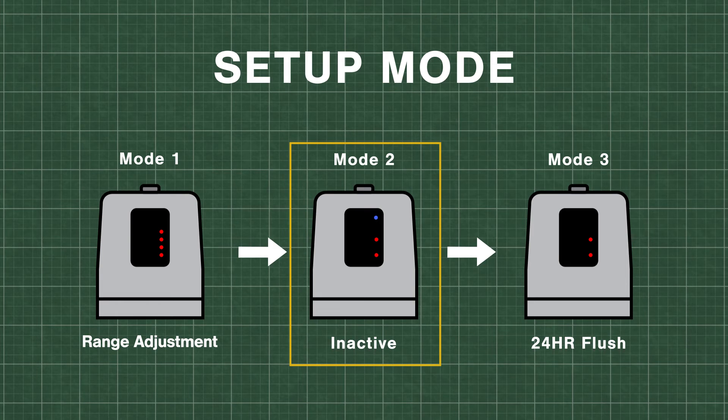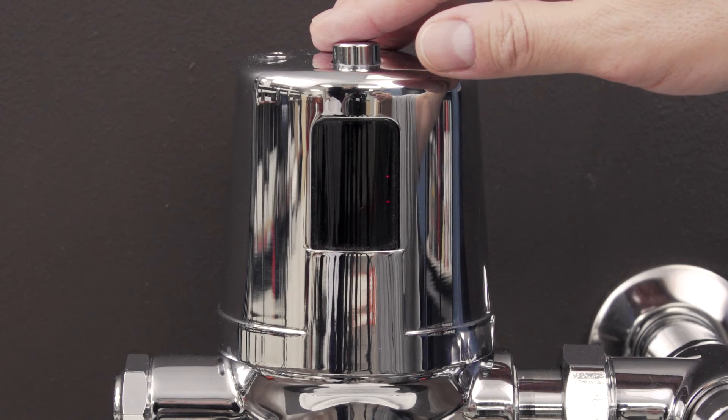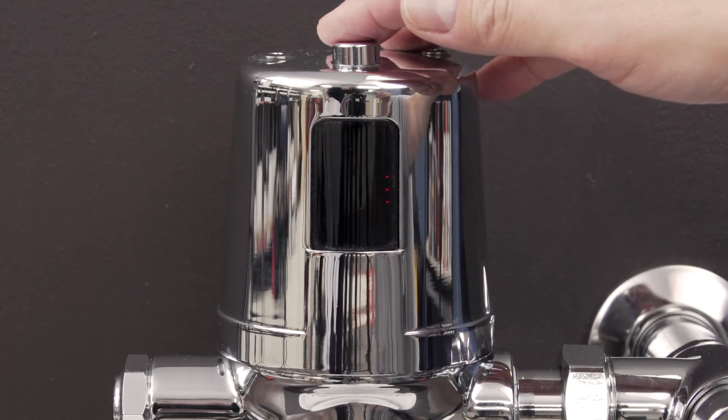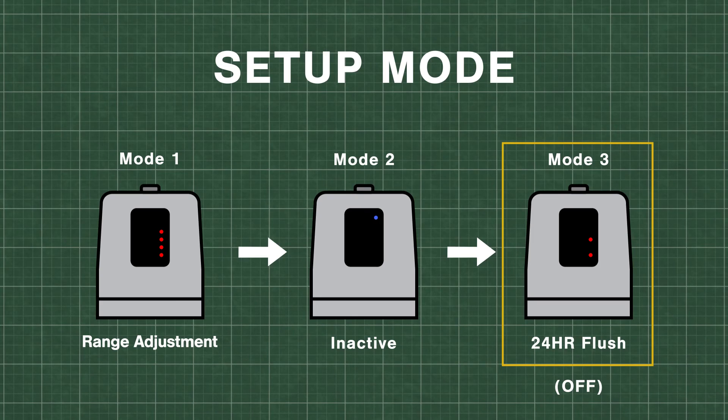To advance to the 24 hour flush setting, press the override button for 5 seconds. In the 24 hour flush mode, you will see either 2 or 3 red lights. Pressing the override button will toggle between the settings. When 2 red lights are present, the 24 hour flush is set to off. When 3 red lights are present, the 24 hour flush is set to on.